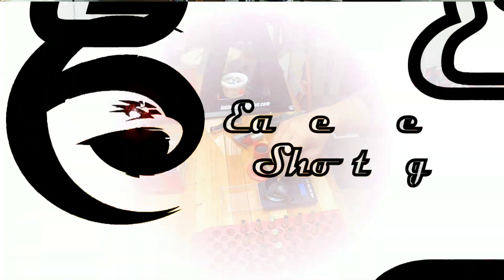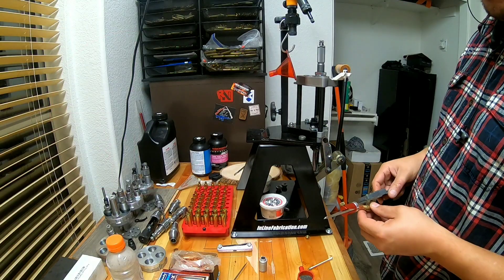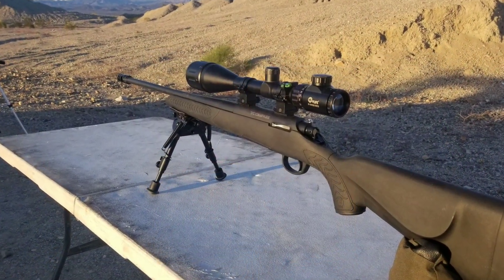For those that have been wondering how my load development is going for the Thompson Center Compass chambered in 308, I've been struggling for the last few weeks trying to get something to work for it. Here's some footage I'll roll in and see for yourself.